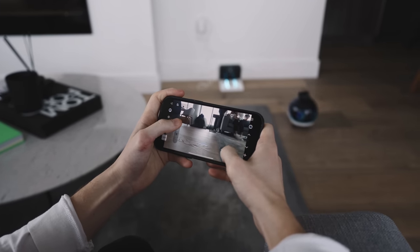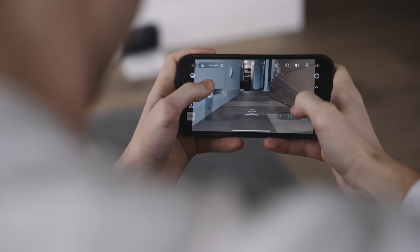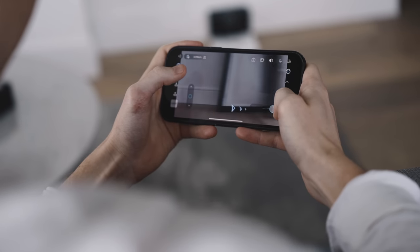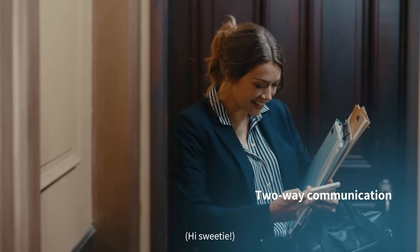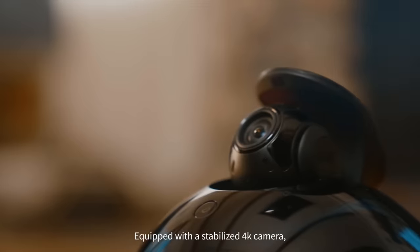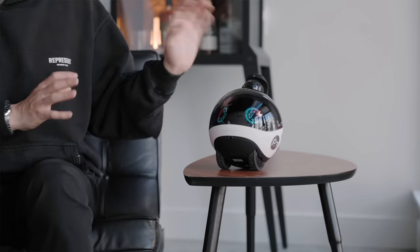It essentially sets up a physical security device to roam around and keep an eye out when you're not home or can't see a particular spot. It also has two-way communication with family members and friends and the ability to leave voice messages — say you're away but want to talk to somebody, the Enabot can go there and it's a very fun and interactive experience. Different family members can also log in and almost join a group call.